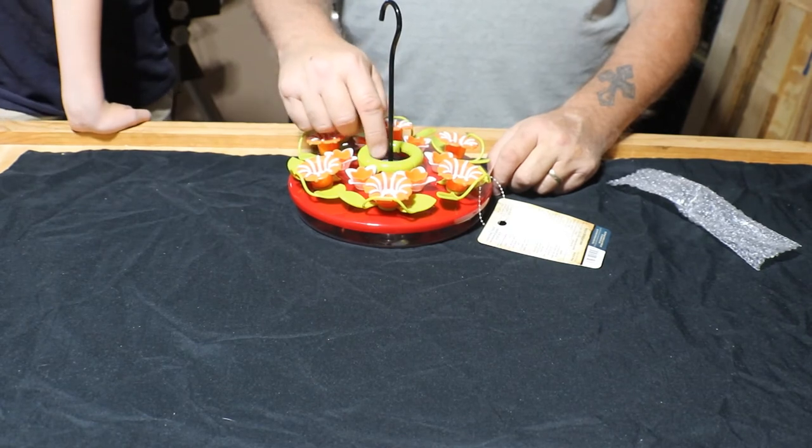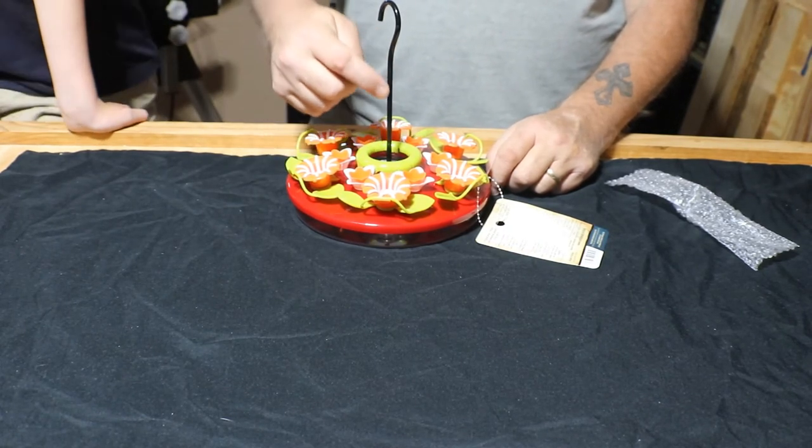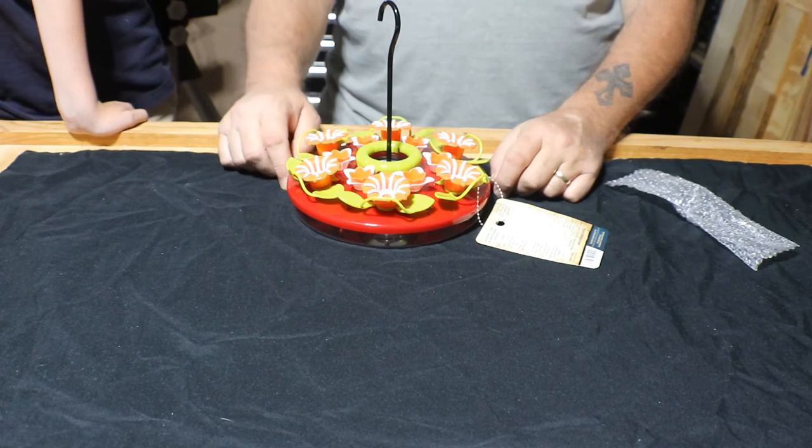Fill the top part up through here with a little bit of water. That way, when the ants come down the stem, they will get stuck in there and they won't bother you. They won't get into your nectar.